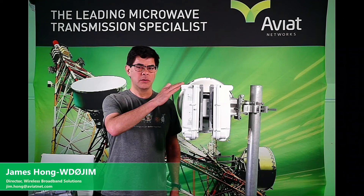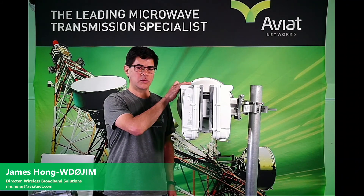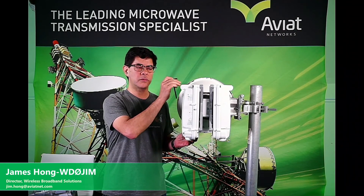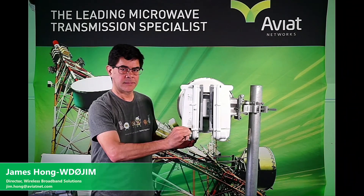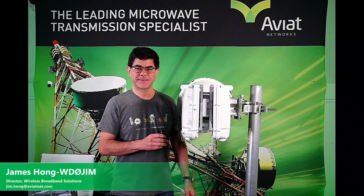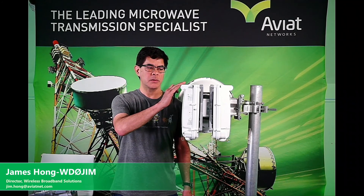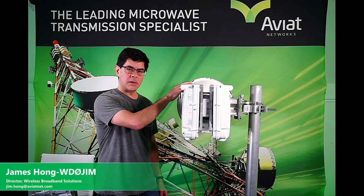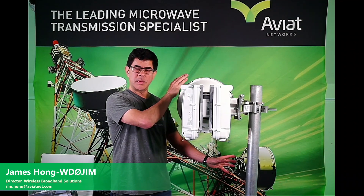Once you have the radios mounted to the antenna, go ahead and take your Allen wrench — we're going to tighten all the bolts on the radios and the dual mount that's connected to the antenna, and secure and tighten all of those down. That completes the installation of our WTM 4 plus 0 XPIC configuration. The radios are mounted onto the dual mount OMT adapter, the OMT adapter is mounted to the back of the antenna, and the antenna is mounted onto our mast.